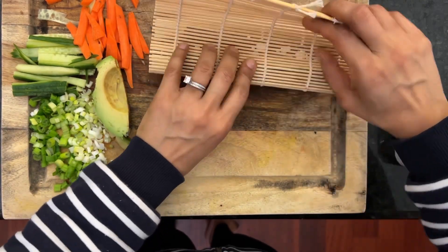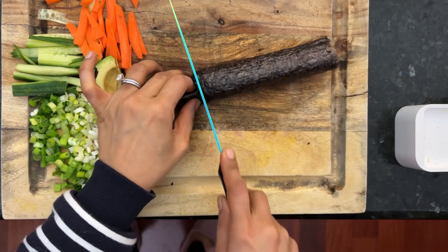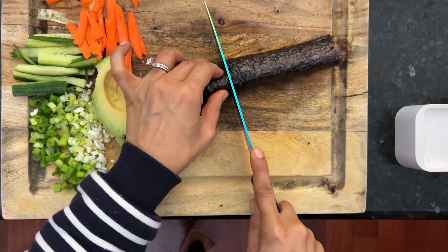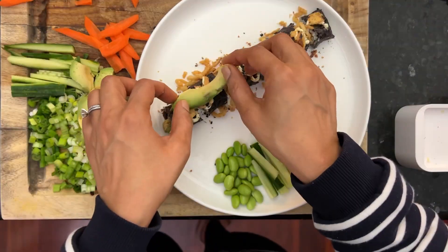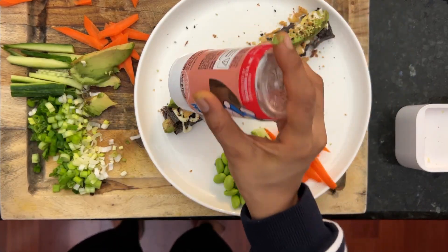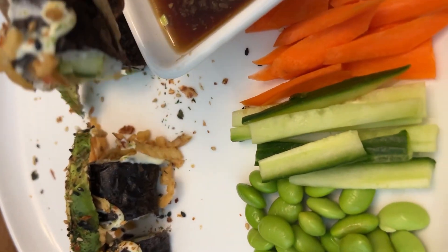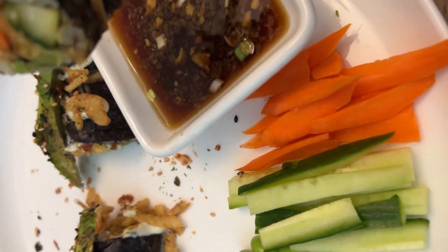Now roll the sushi with the mat, press it and then just roll a couple of turns and here's your roll. Now cut it and plate it on a plate. Add a little bit more mayo, fried onion, put some avocado, sprinkle some furikake on it and serve it with more veggies. Dip it in your sauce and enjoy.